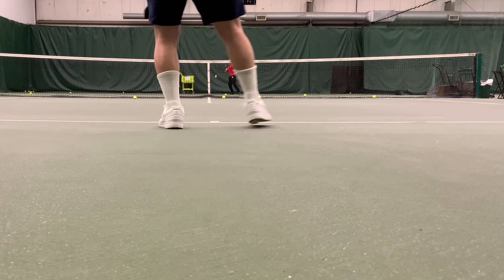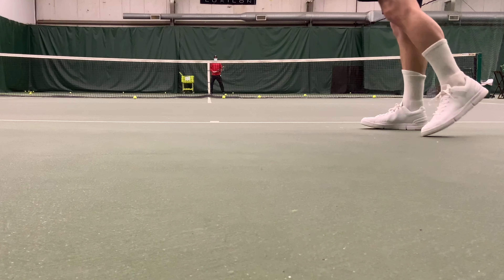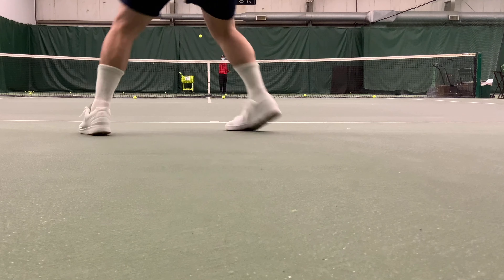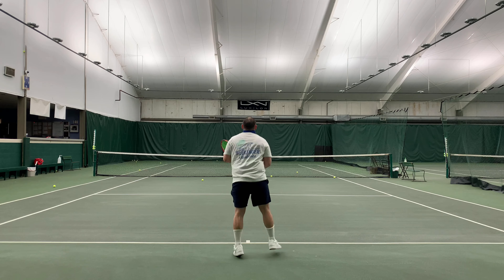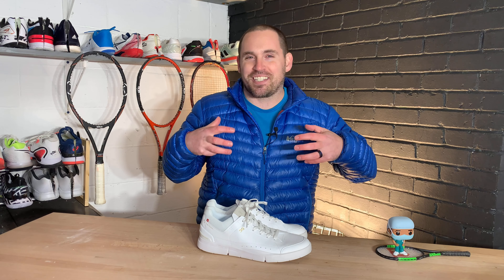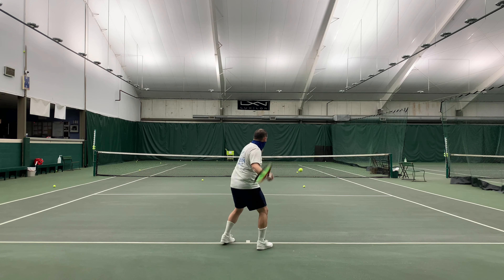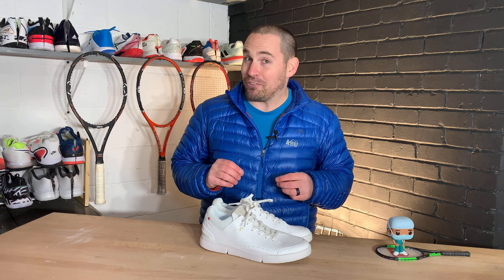Even though these are lifestyle shoes, I had to play test them — they're designed by Roger Federer. For the first 15 minutes of warm-up moving side to side, they're pretty garbage — really nothing there laterally. Moving front to back and split stepping they're actually fine. I did hit a few really good one-handed backhands in them, channeling my inner Federer, which was fun. But I'd only take a few pictures on court with these and then swap out, because the lack of a lateral flange is a real safety concern for actual tennis.